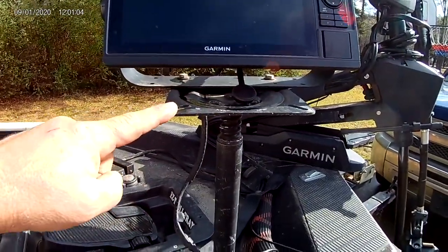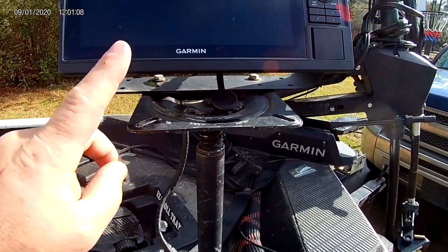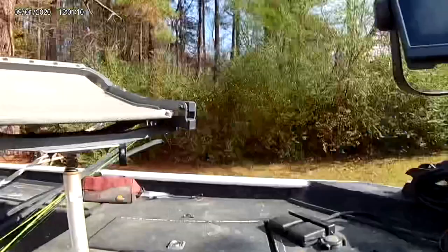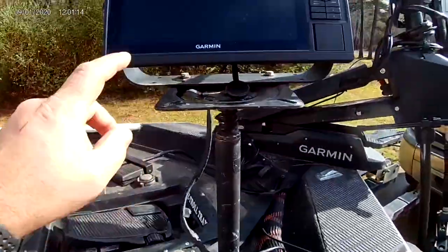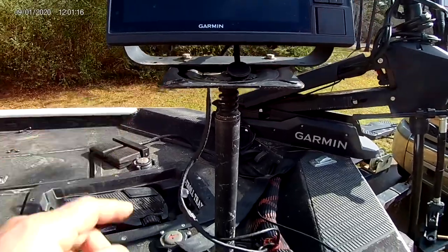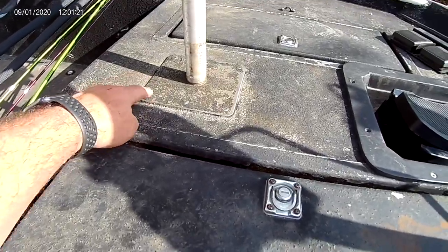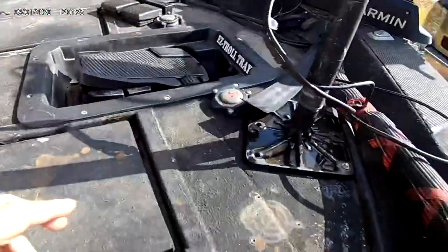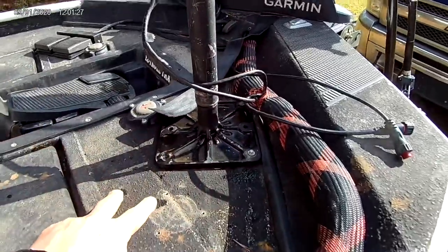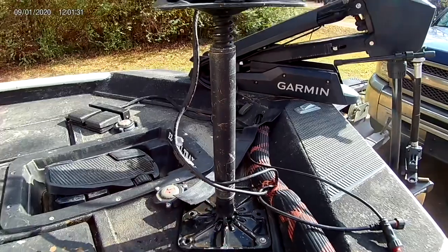The top part — the base for the fish finders — will actually mount two fish finders. It is simply the bottom of a boat seat. The base that goes on the floor is identical to that piece. I flipped it over, and now this part fits into this part.